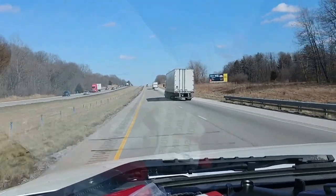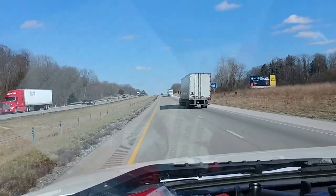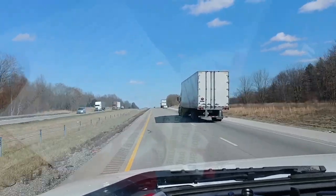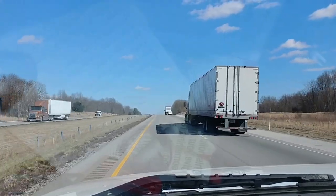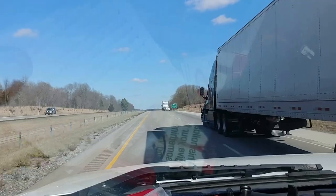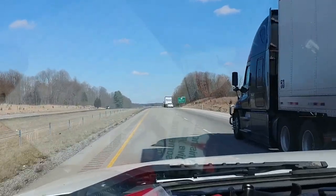Hey everybody, welcome back to the channel. I've had a problem over the last couple of weeks, maybe three, where the cruise control system would come on, but the cruise control wouldn't set at a speed and maintain it, and then the little indicator light wouldn't come on at all.